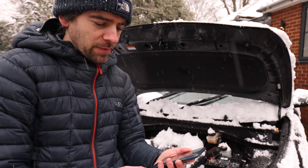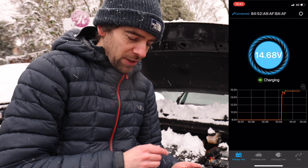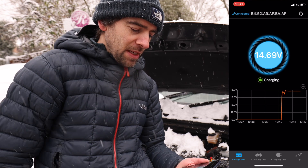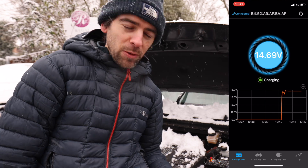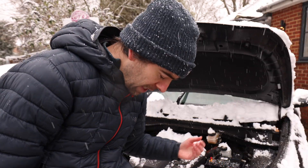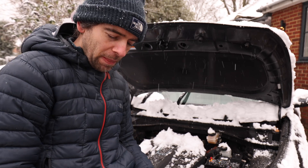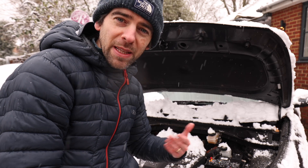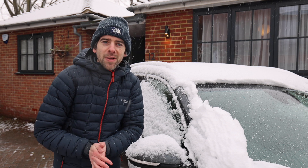You can see it was right down at the bottom — really was zero — and now I've turned on the car it's charging at about 14.7 volts. I'm going to leave it turned on for a good half hour or so, which should give the 12-volt enough charge. I've got lots of stats to talk about, so let's get in the car and turn on the heater.